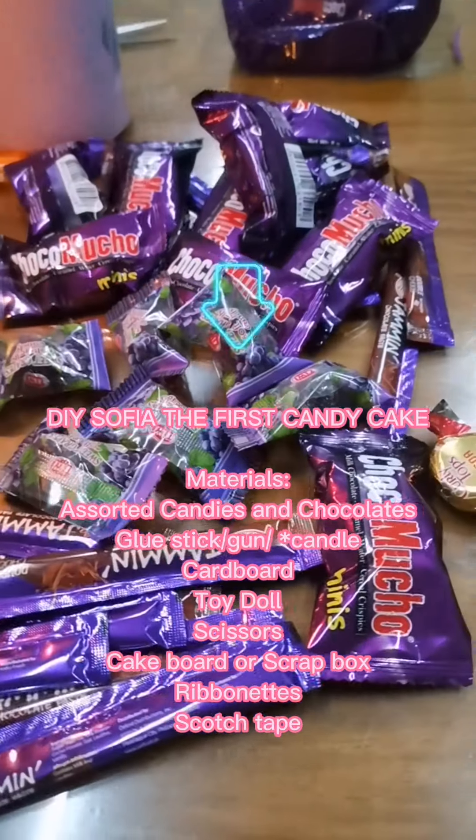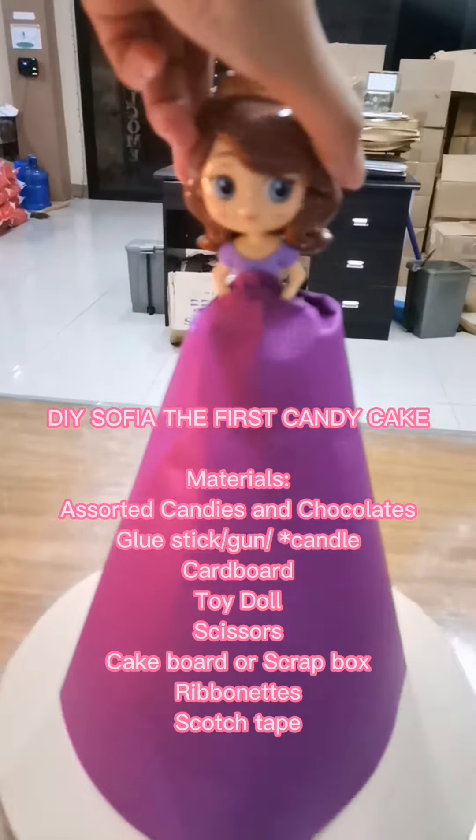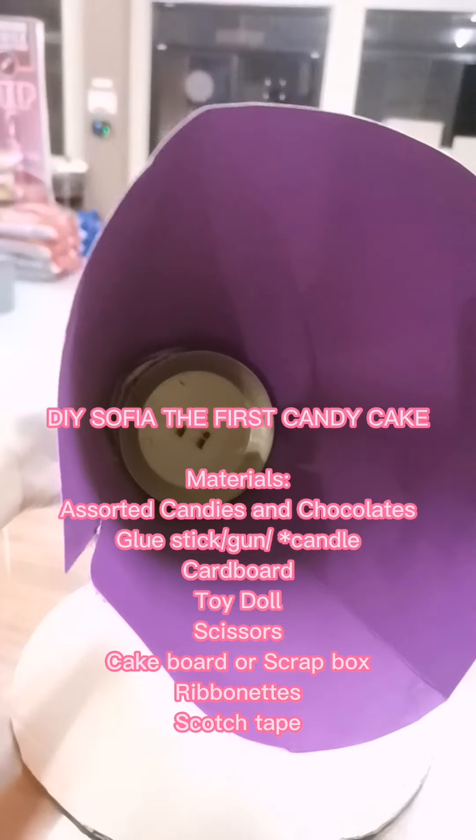DIY. So here we go: candy, chips, candy, chocolate, lipstick, rum, and yellow parchment paper, doll, scissors, paper, red box, ribbons, scotch tape.